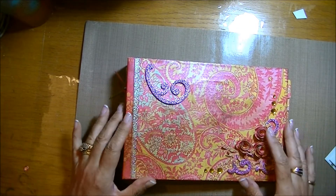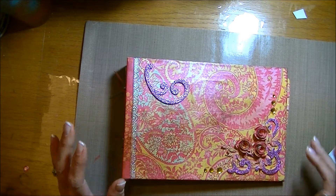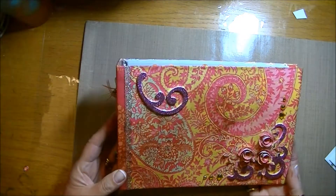She can use it for recipes or journaling, memos, planning, whatever she likes — it's just a little album.